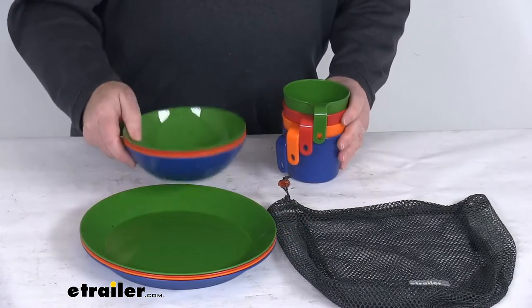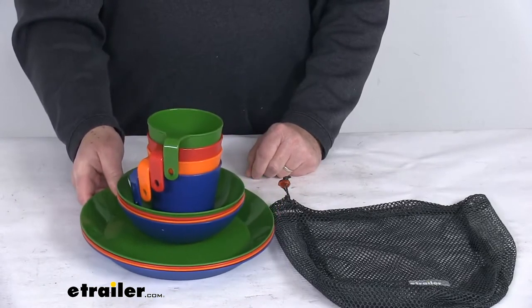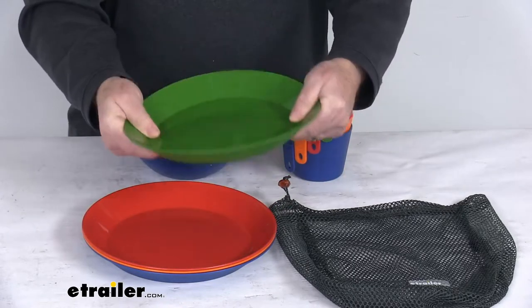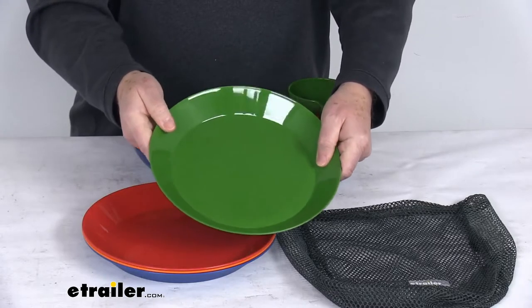These are a nice stackable lightweight design for easy transport. Total weight on everything together is just a little over one and a half pounds. The material is a nice polyurethane construction which is very durable, very easy to clean, and it will not absorb your food odors like other plastics.